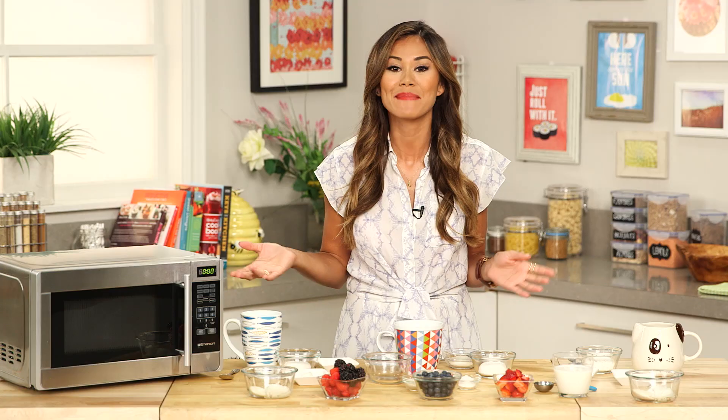I am beyond excited today because I have two very special sous chefs in the kitchen with me. Making their first ever Get the Dish appearance are my nephews! They came here all the way from Arizona. This is Maximus — I'm seven years old. And this is Bexton — I am five years old.